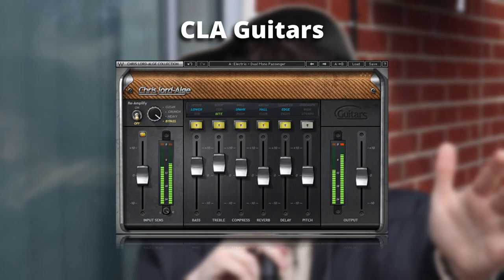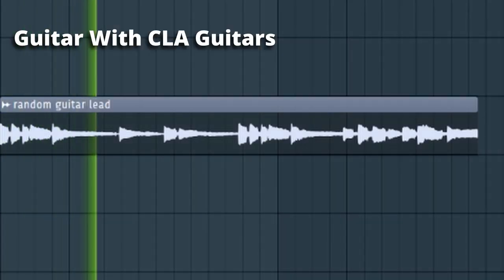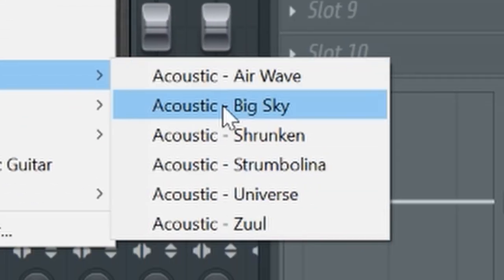Next up we've got the CLA plugins — CLA Guitars, CLA Bass, and CLA Vocals. I don't use the vocal one very often, but bass and guitar are basically like amp simulations that can give your dry-sounding guitars a little bit of life. CLA Unplugged can be used for acoustic guitar type stuff, but inside CLA Guitars there's also a tab with acoustic guitar presets. The two I'd recommend are CLA Guitars and CLA Bass. If you don't have a bass guitar you probably won't need the bass one, but if you're doing guitar and bass stuff, definitely get both.